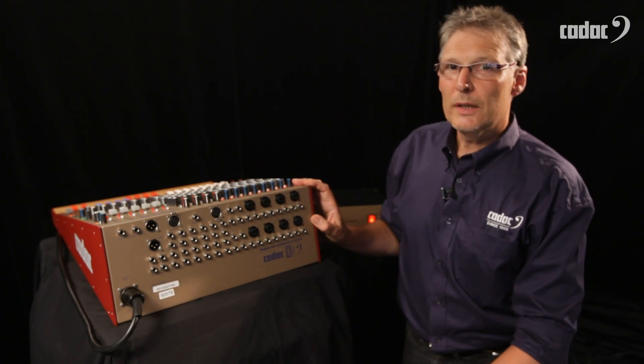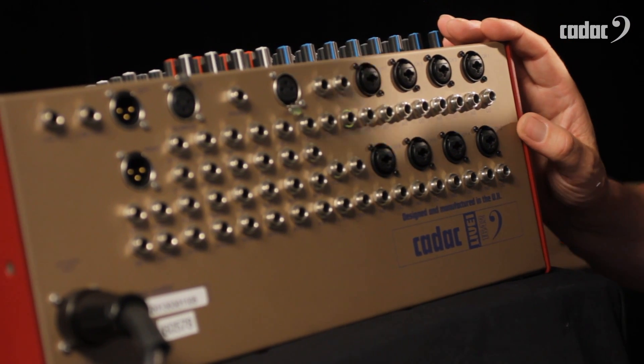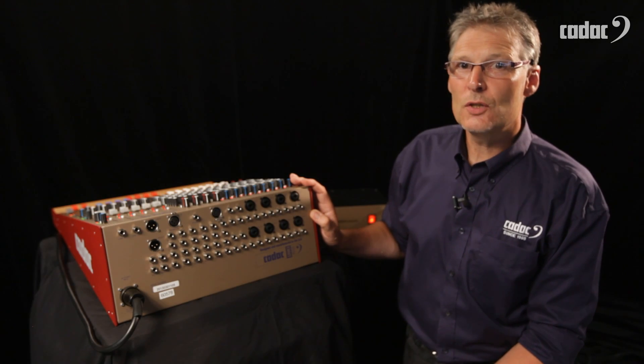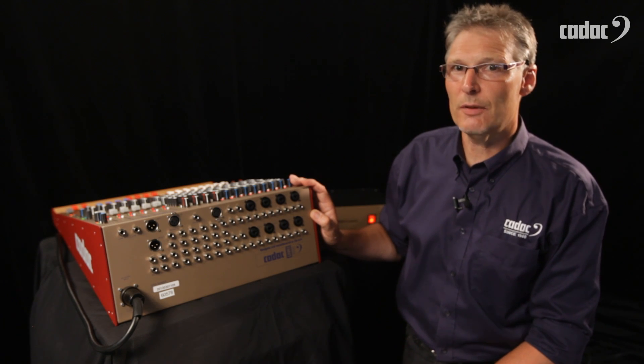The Live One 3242 is identical to this but has 24 mic inputs. The Live One 2442 has 16 mic inputs, plus all the stereo inputs as well.